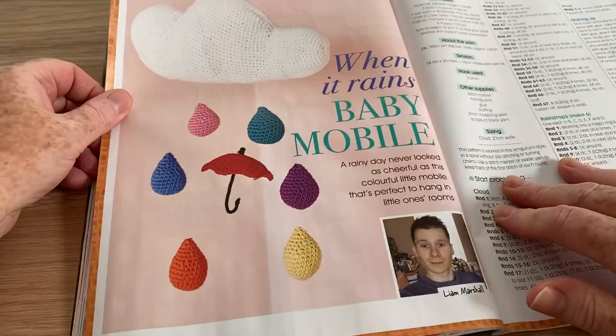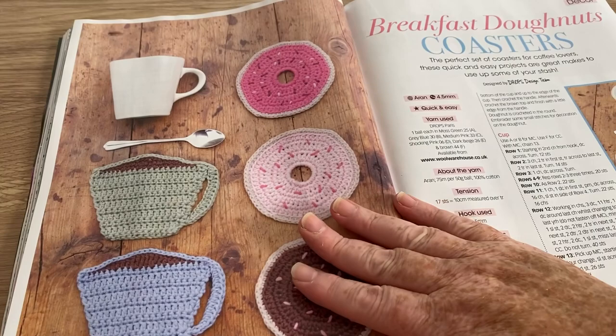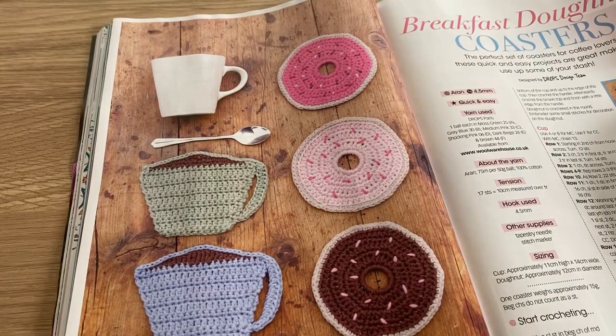I guess if you want to make clouds and droplets and umbrellas and stuff for your baby, that's an interesting idea. Breakfast Donuts and Coasters — that's kind of sweet, isn't it.